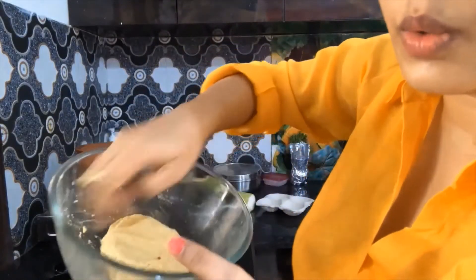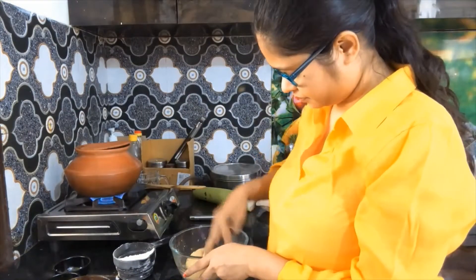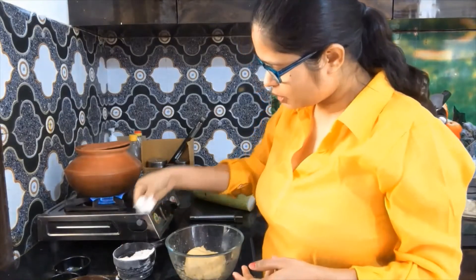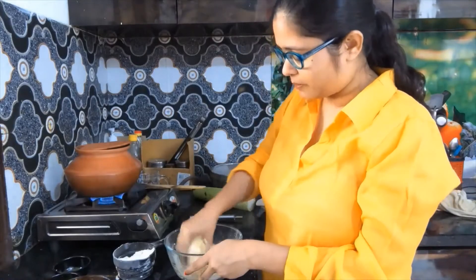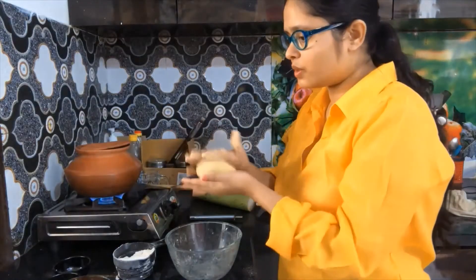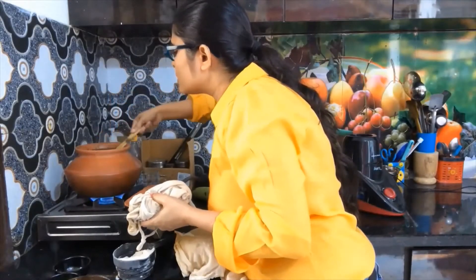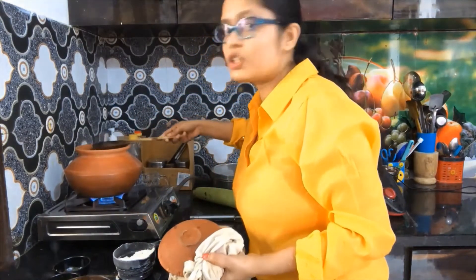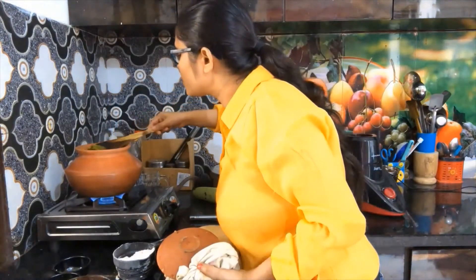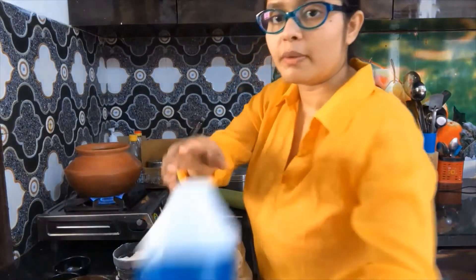This dough is a bit smooth. This is pumpkin and both components are soft. We will rest it in a bowl for 10 minutes. I notice the dough is a little dry, so I will add some water.